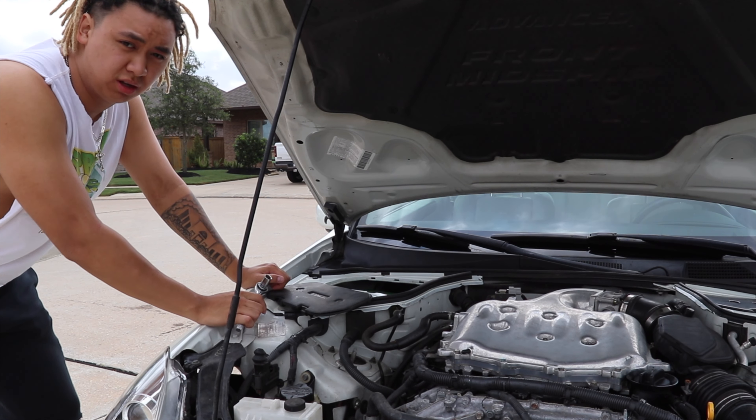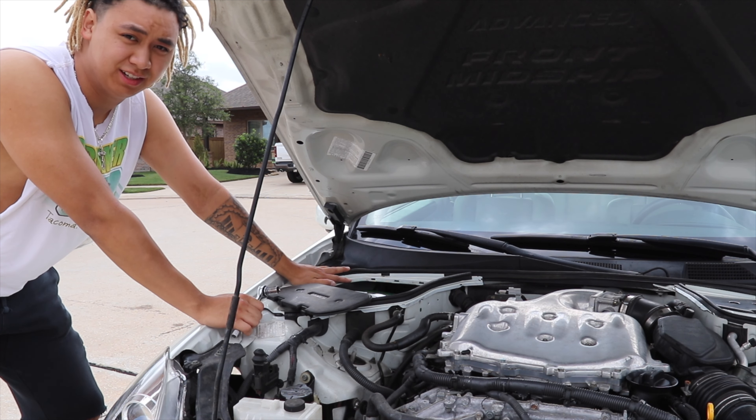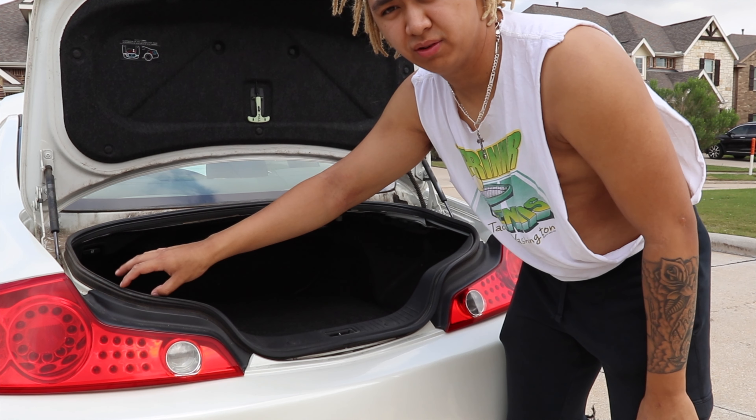Alright, so the first step when installing this module — you've got to disconnect the battery, because electricity can kill you, so disconnect the battery so you don't die. Next step is to remove this liner, and then the wire should be under this.